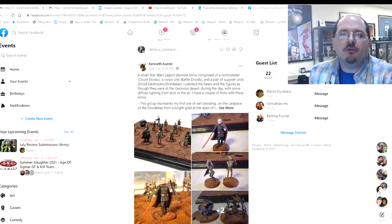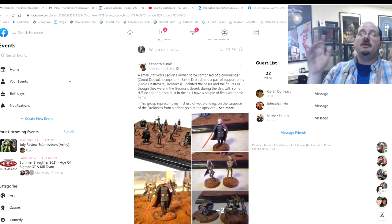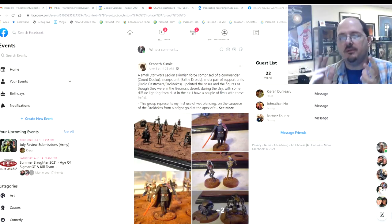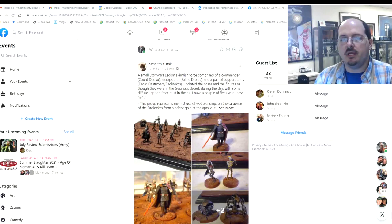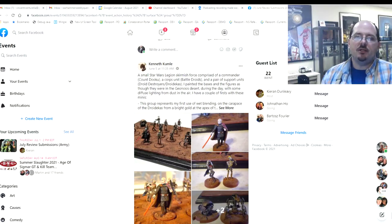Hello everybody and welcome to another PMP end-of-month review. We're going through the end-of-month submissions for the PMP, the Painters Motivating Painters. This month's submission theme is armies, so we're going to be looking at full armies. That means we're evaluating these differently — not looking at individual models, but instead at coherency, the basing, the story they're telling, and how well they work as an army on the table.